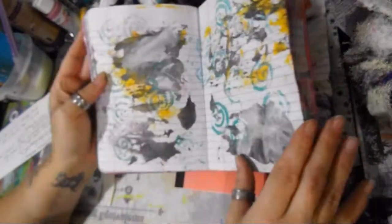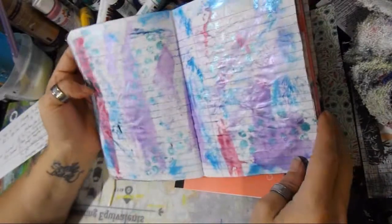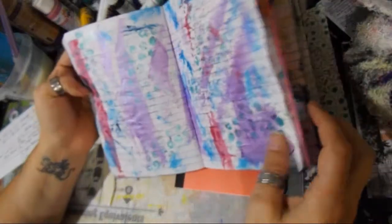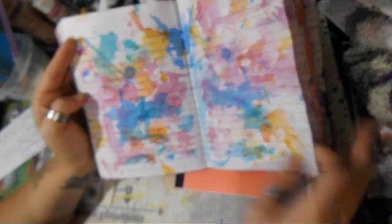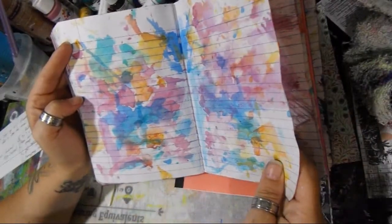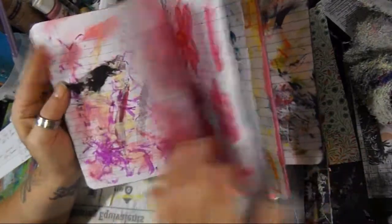So you're making backgrounds or different things for somebody to go through — all that goodness to art on, basically, to inspire them to do something with the page. If you're not really into that and you're more into collage, you can use it as a glue book — you know, you already have some fabulous backgrounds done.